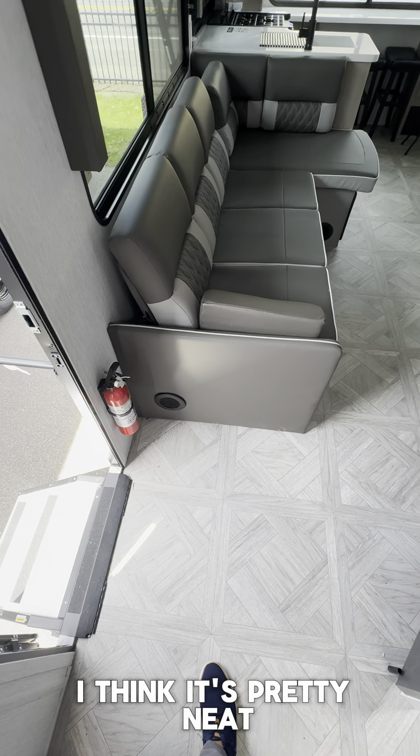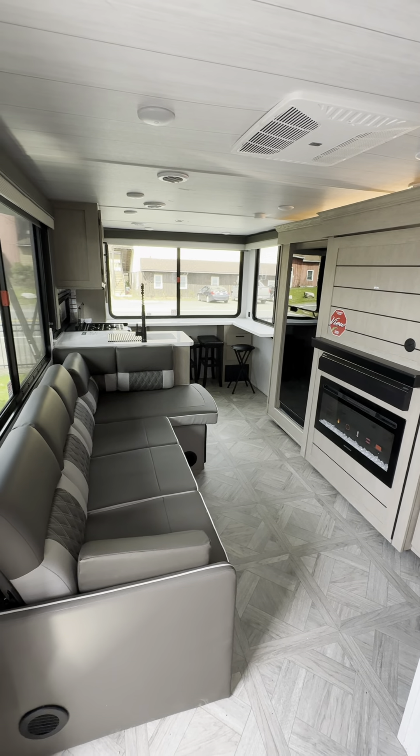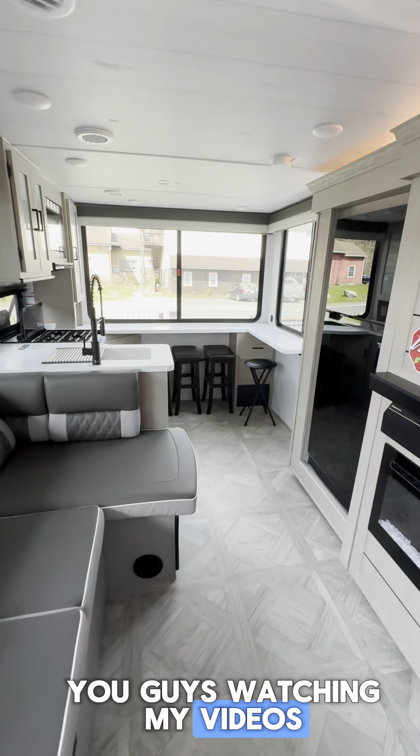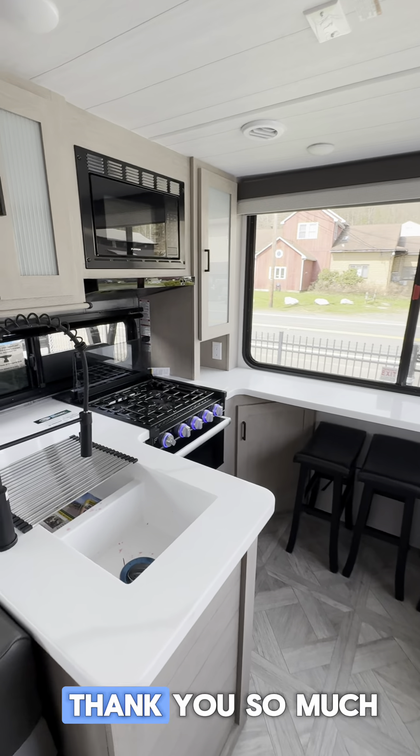So let me know what you think of this Salem, guys — I think it's pretty neat. Thank you so much. Give me a call; it's rocky.lafrenier@campingworld.com. I really appreciate you guys watching my videos. Let me know in the comments down below if you have any video ideas at all. Thank you so much.